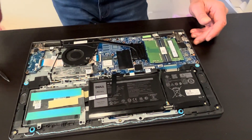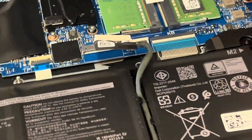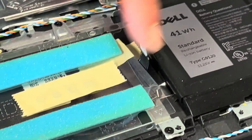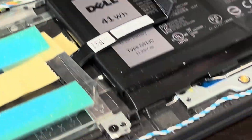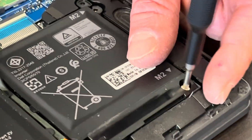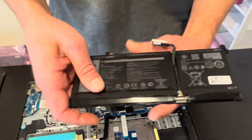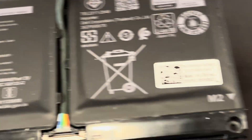Now let's disconnect the battery so we don't cause any short. I'm disconnecting the caddy and the hard drive because the cable goes over the battery. Let's take out all the screws for the battery. This is how you can take it out — if the battery doesn't hold a charge or it's swollen, you can replace it. Here we have the type number and part number.